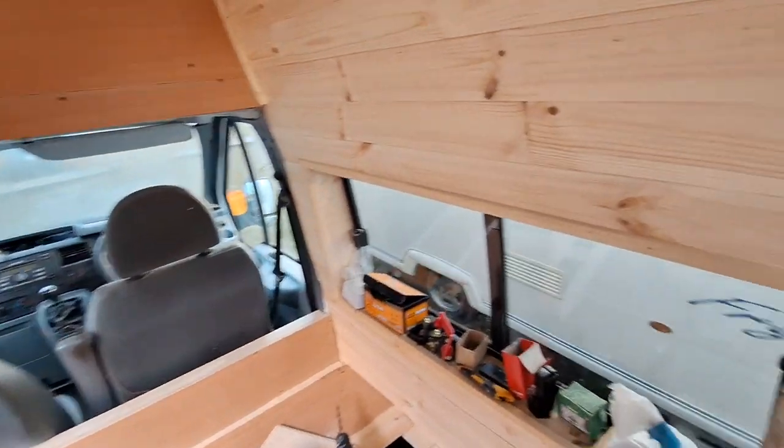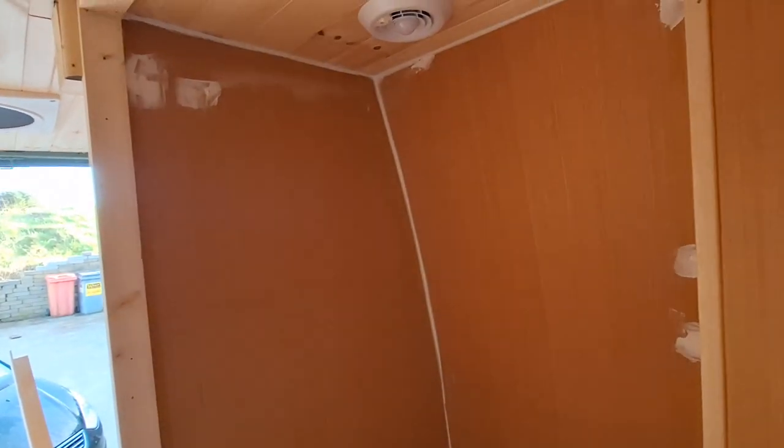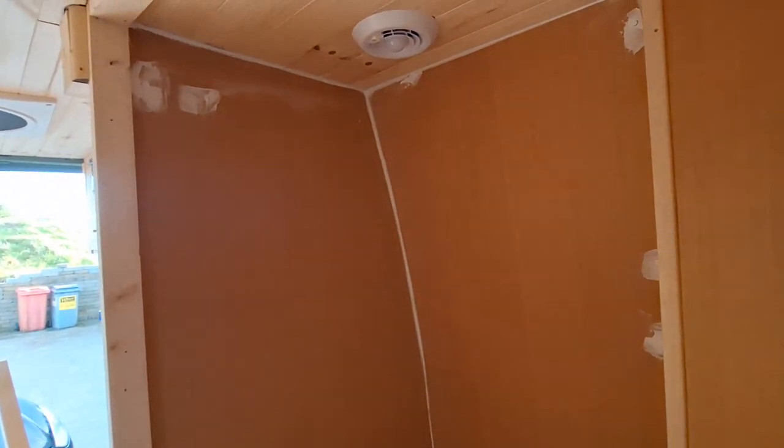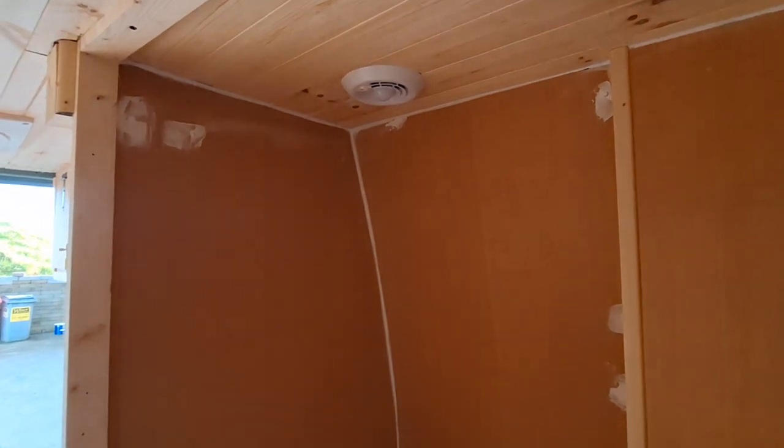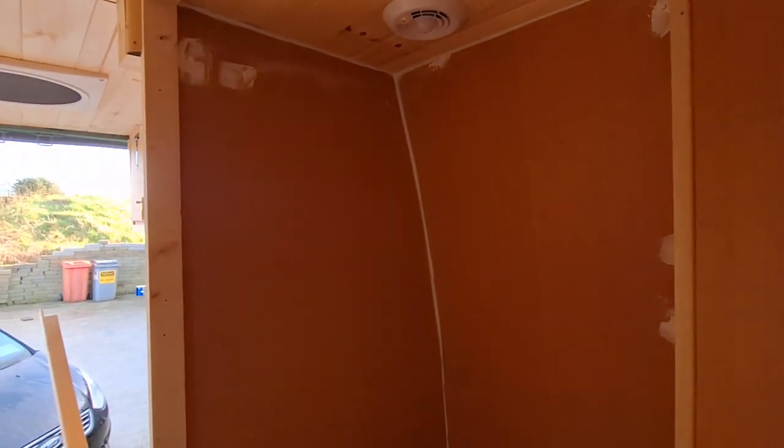So guys that's that one done, and then we have the cupboard area — the toilet area here is sorted and it's all ready for paint. So we're getting there. A bit of filling done, a bit of ceiling done, fill all the nail holes. It's coming together — there's a lot of work to be done in terms of the painting in here, but there's big progress being made from the carpentry side of things.